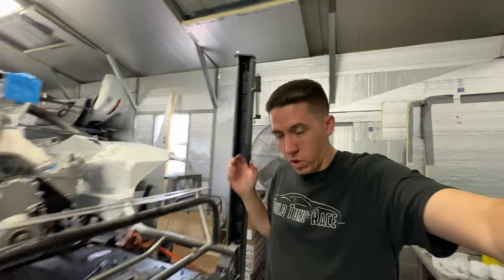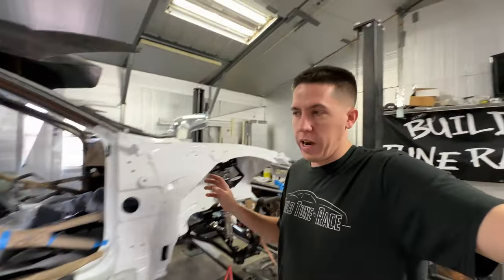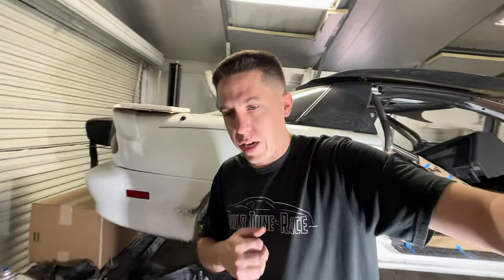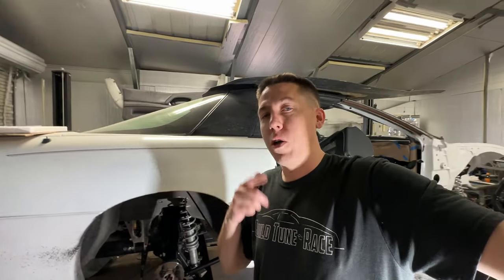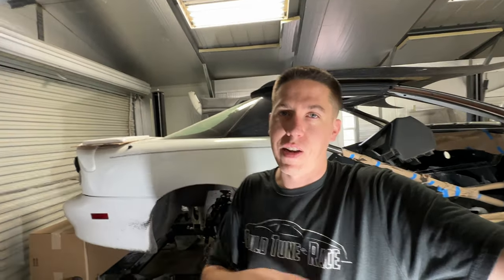Now we've got pretty much the rear end completely installed in the car, minus adding the rear brakes. We got a really cool package from Wilwood that I showed you guys way back and we're finally going to get around to installing those. If you want to see that video, make sure you hit that subscribe button and the like button - it really helps push this out to new people. Hope you enjoyed watching the install of the Quick Performance rear end. Huge shout out to those guys for getting it to us super fast, and we'll see you guys in the next video.